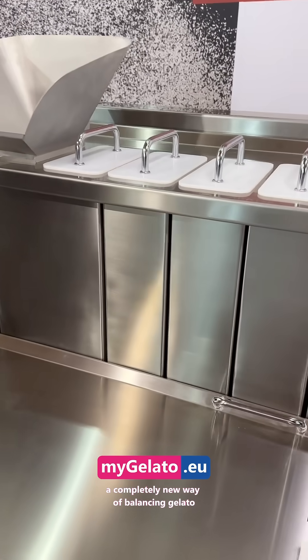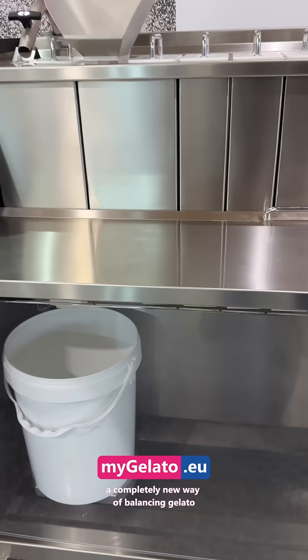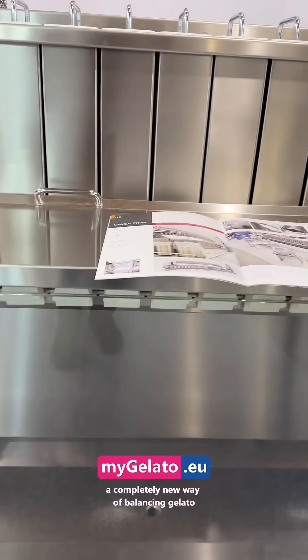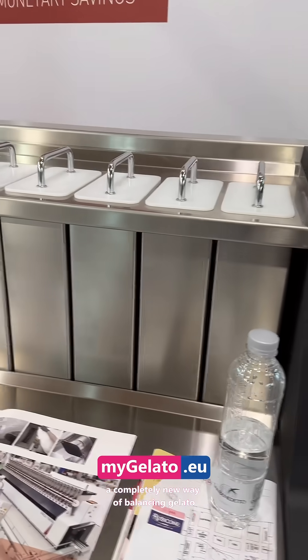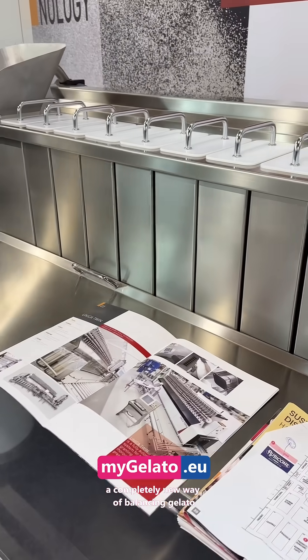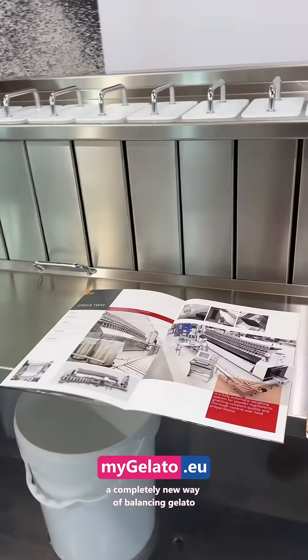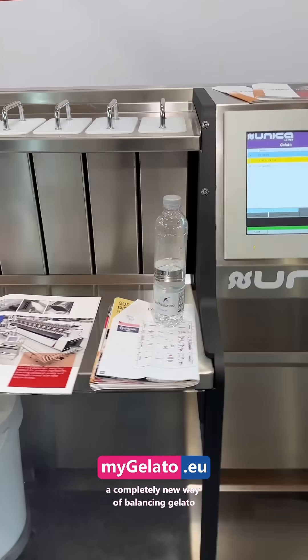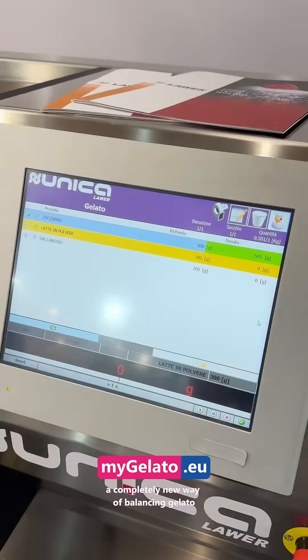So 24 liters, or 12 liters — it's up to you. It doses everything perfectly, so you can be 100% sure it's going to work and it won't be complicated. You don't need to do anything special with your employees — they just press the button and it works.